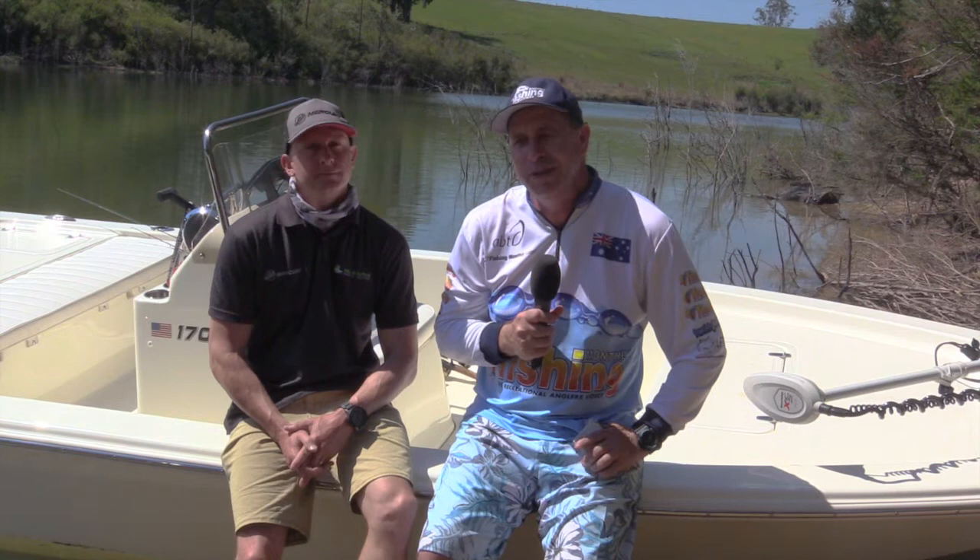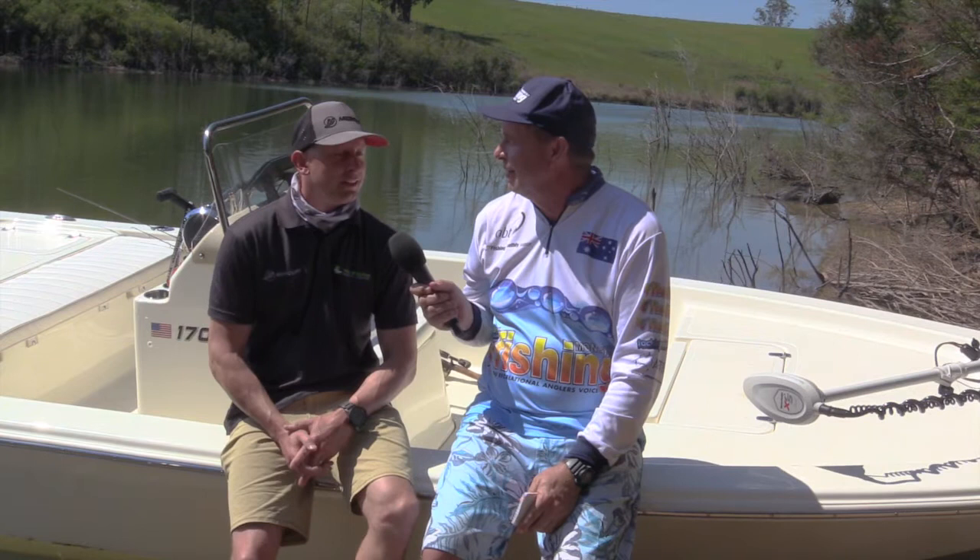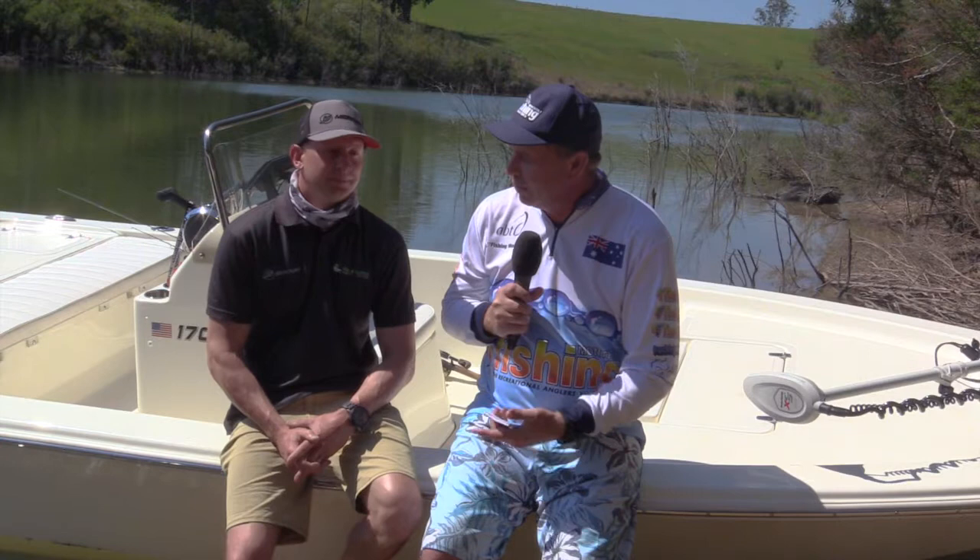G'day folks, Peter Jung for Fishing Monthly Magazines, and I'm with Andrew Stephen from Melbourne Marine Centre. We're in beautiful Gippsland in Victoria. We don't normally have weather like this for our boat tests - blue skies, nice sunny day. What's going on?